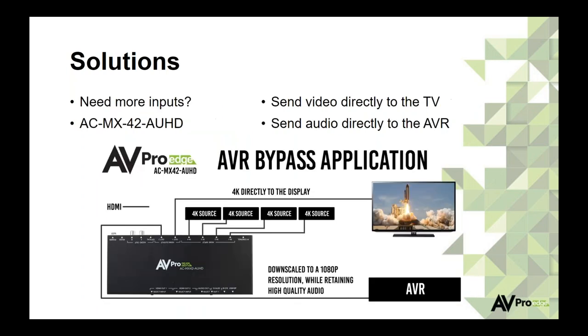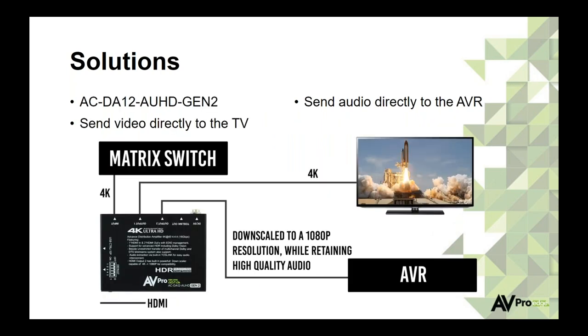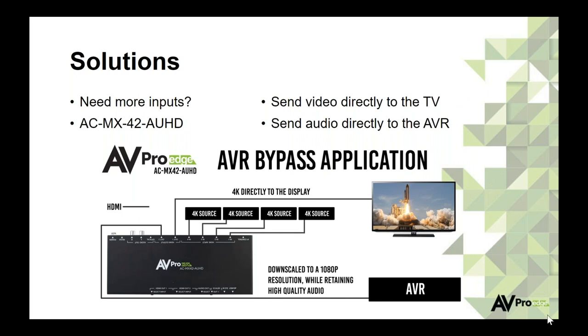This splitter solution works for one input. For multiple sources, there's a 4x2 matrix switch that is 18-gig capable. You have four different 4K sources going in, one output to the 4K television, and another output to the receiver. Whether you have one source or multiple sources, you have solutions. With the 4x2 matrix switch, you can send up to four sources to two outputs and mix signals — so you could watch a football game on one output while listening to music on another.